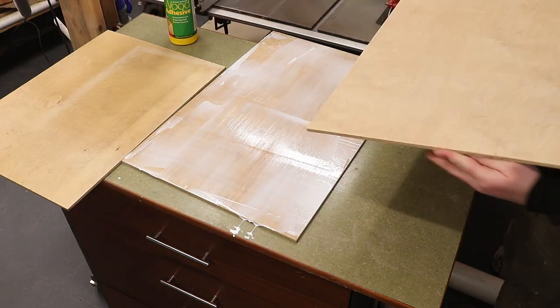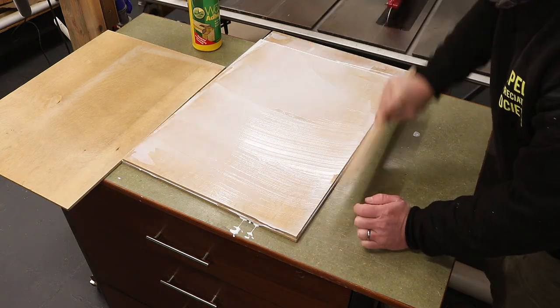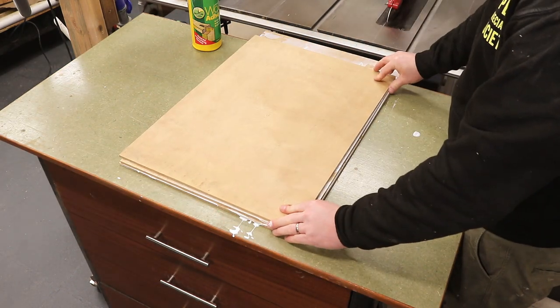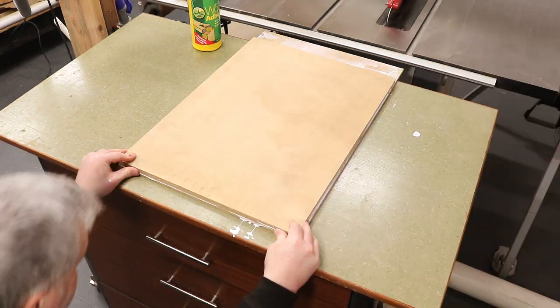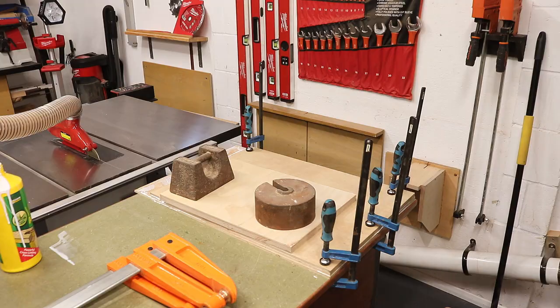I added a second board — which I didn't need to sand to the same extent because no one is ever going to see it, but I do want the glue to adhere really well. Then I did the same again with a third and final board on top. I spent some time aligning all of the boards, then added clamps around the edges and some heavy weights in the middle.